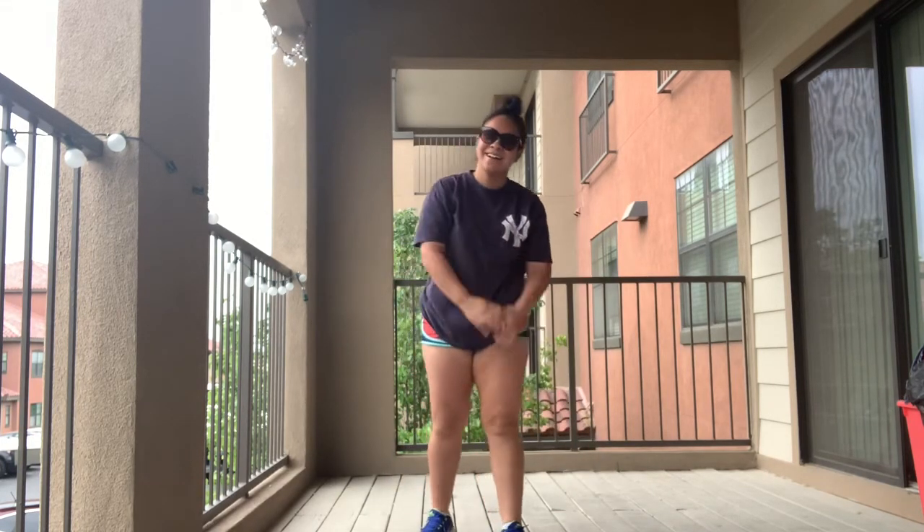That was so hard. Good job, guys. How do you guys feel? I hope you guys did awesome on your squat challenge. Go ahead and take a selfie with your sunglasses and have a happy Friday. Love you guys. Bye!